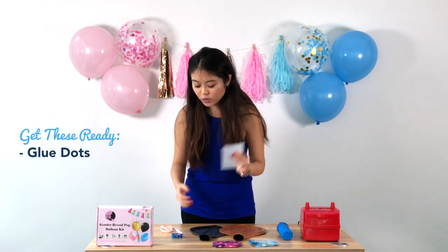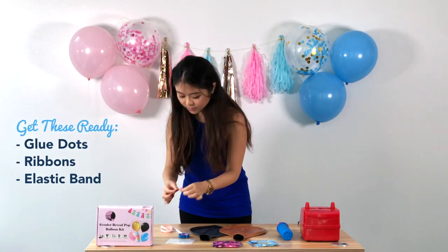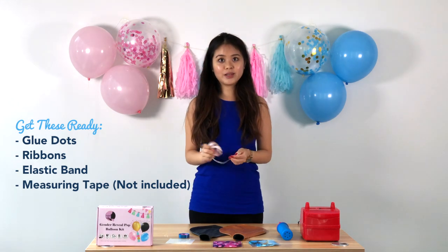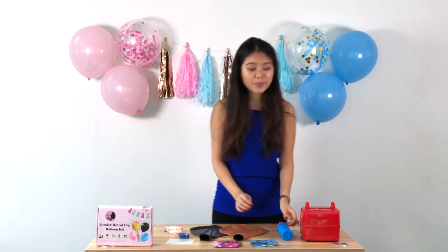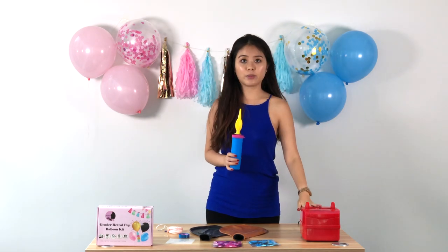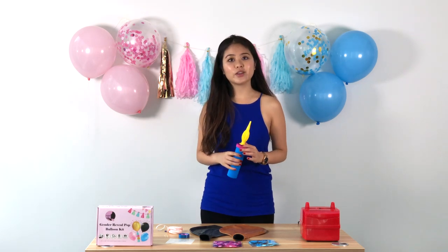Other things we need to get ready are glue dots, the ribbon included, a rubber band, measuring tape to ensure the desired length, and a pump. I'll be demonstrating how to use both a hand pump and an electric pump.